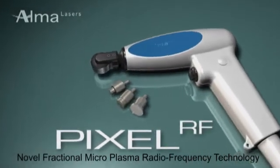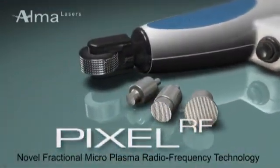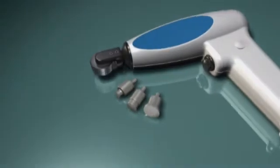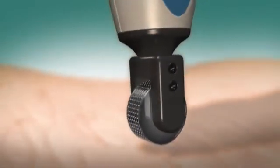AlmaLaser's versatile Pixel RF can be used with both roller and stationary tips, both consisting of an array of pyramid-shaped metal pins. Using novel fractional microplasma radio frequency technology,